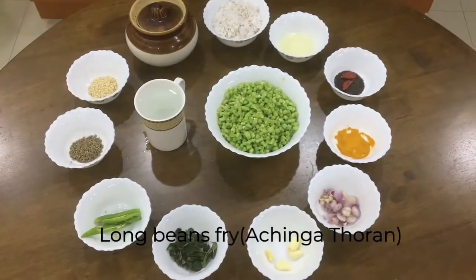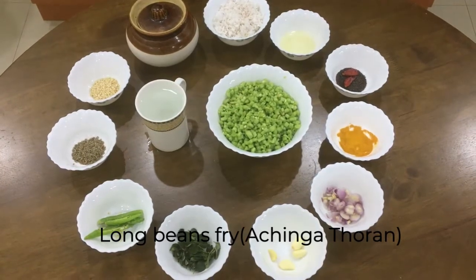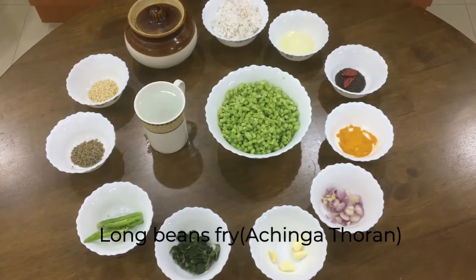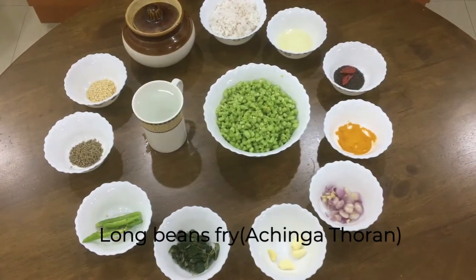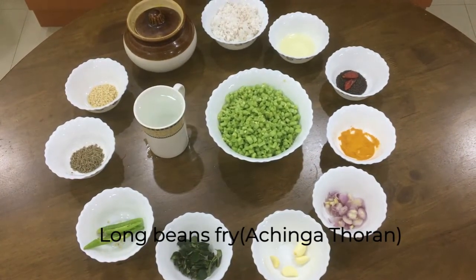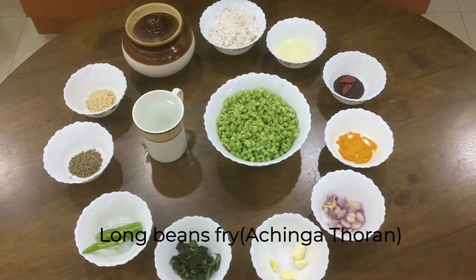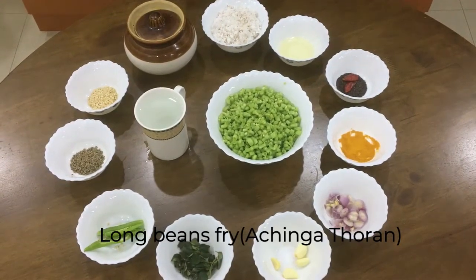Hi, welcome to Cooking for All. Today I'm here with yet another new recipe. This is an authentic Kerala dish you can have along with rice. This is a dry item — long beans fried with coconut. It's called 'achinga thoran' in Malayalam. In English you can say it as long bean fry with coconut.